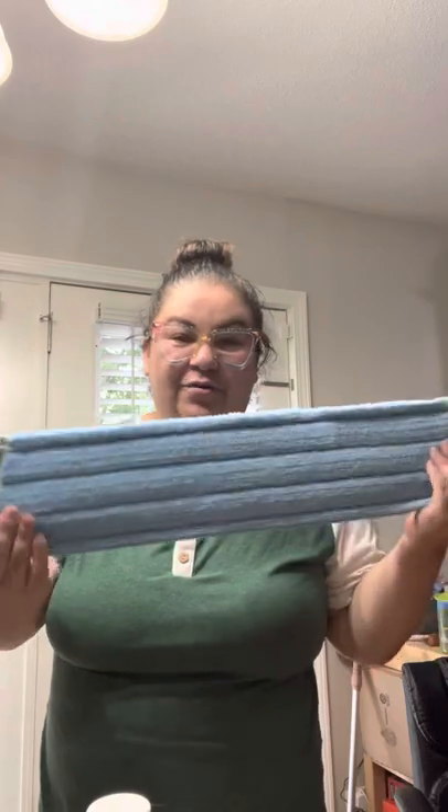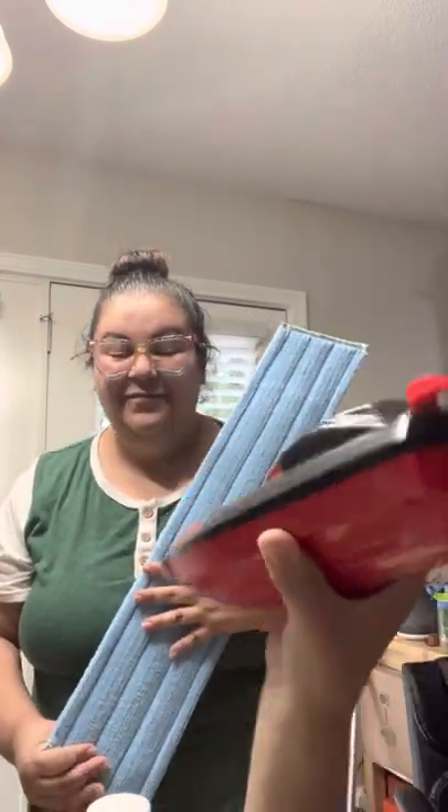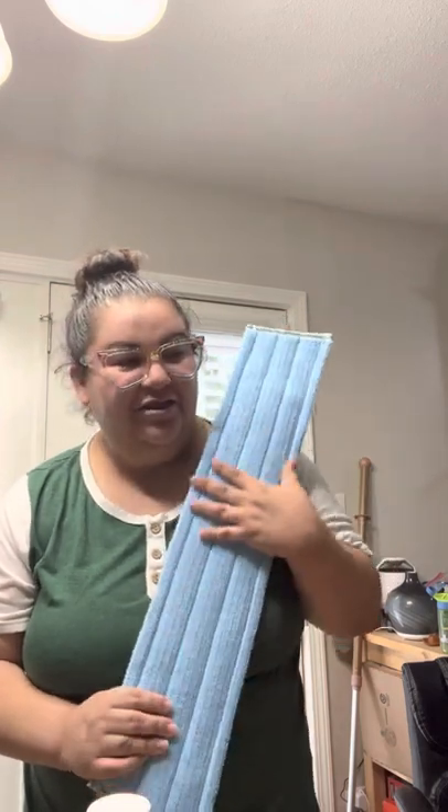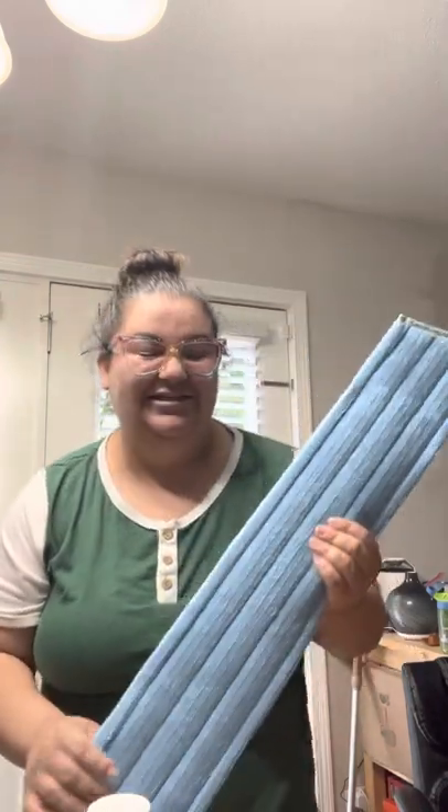The wet mop pad is blue — like water, get it? The wet mop pad actually has back lock in it, which is going to inhibit bacteria growth. Norwex doesn't sell speedboats yet, but it sells stuff to clean your speedboats! Back lock is the same material that's in our envirocloths, and it's going to inhibit the growth of bacteria so it won't smell really nasty. Best example: your kitchen towels smell stinky after one use — not with Norwex and not with back lock.